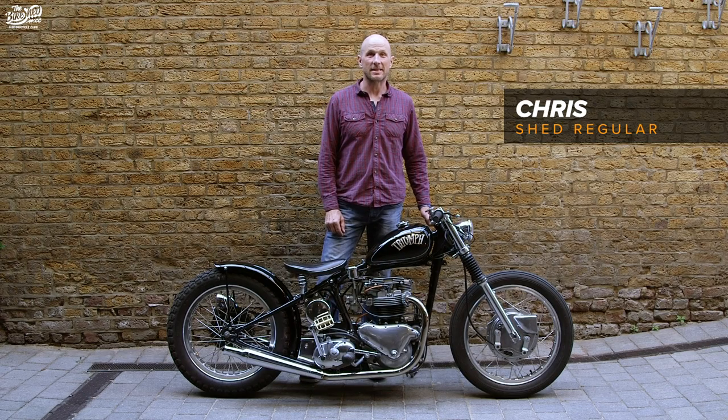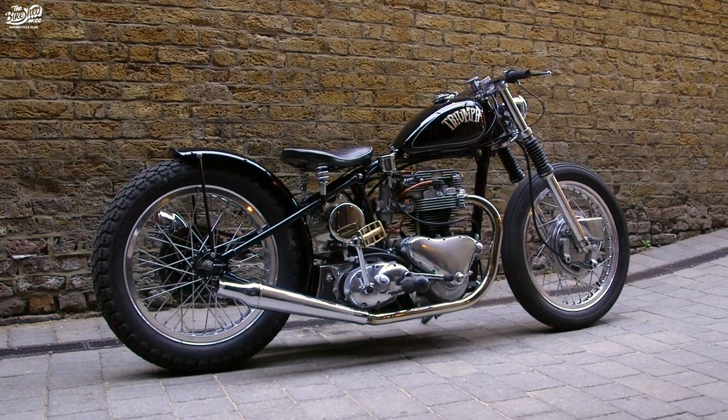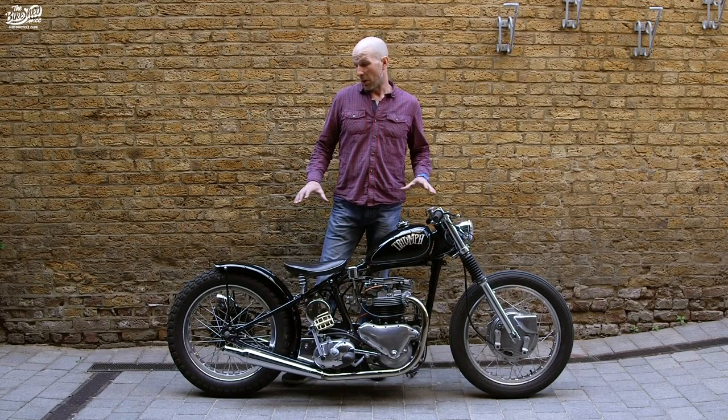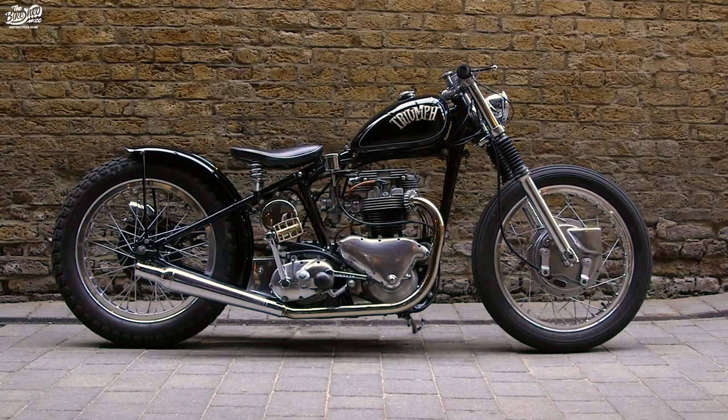Hi, I'm Chris. I'm down at the bike show today with my Triumph Thunderbird frame bobber. This bike came to me as a bobber, but it's been totally rebuilt.